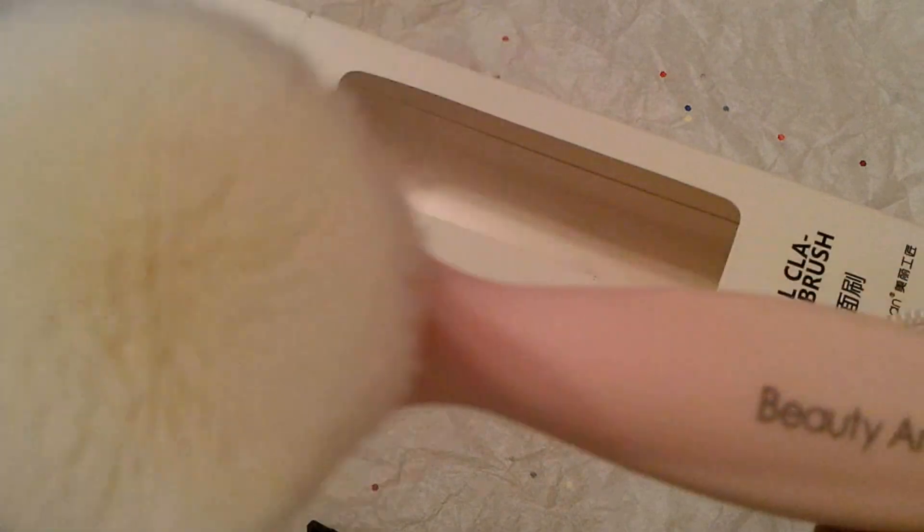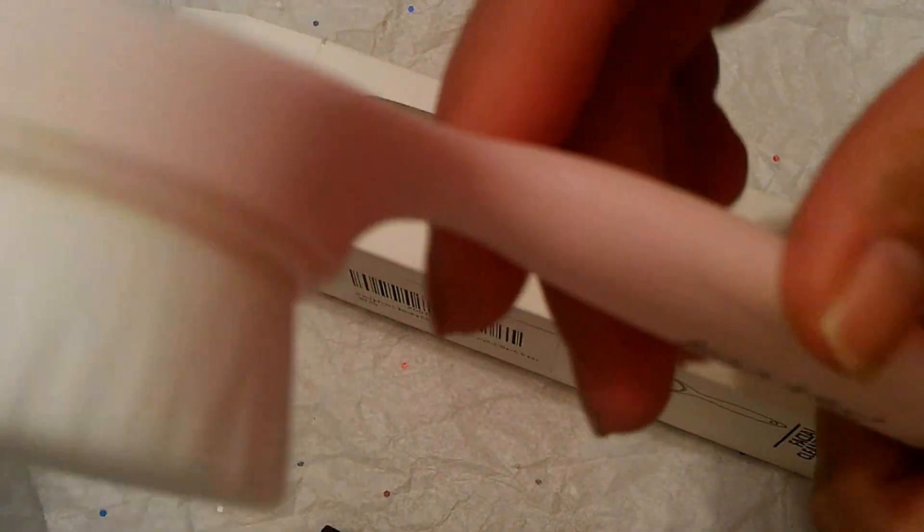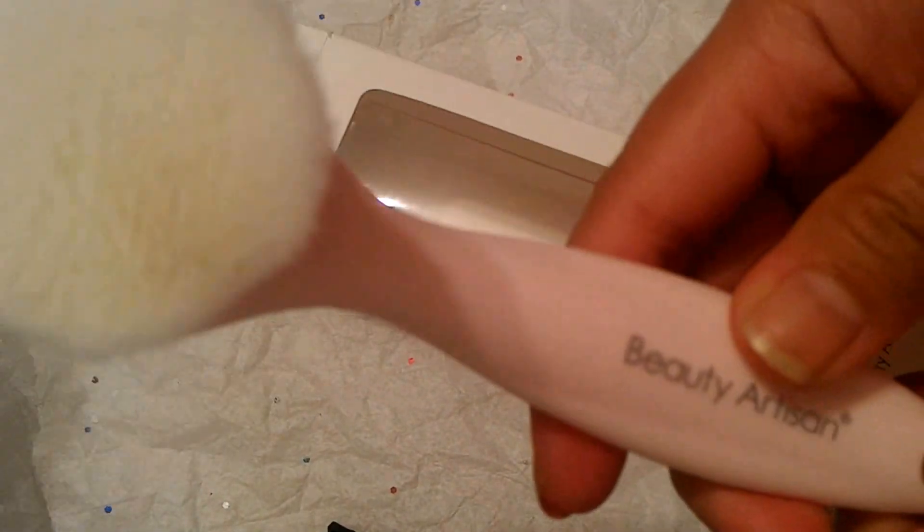What it does is massage your skin, and it's advisable for a deep cleansing of your face. It can remove dirt from the pores that you wouldn't be able to remove by just hand washing. After I used this product, my skin felt smooth and clean. This was actually the first brush I ever used on my face, and so far I love using it — it's now officially part of my daily facial routine.